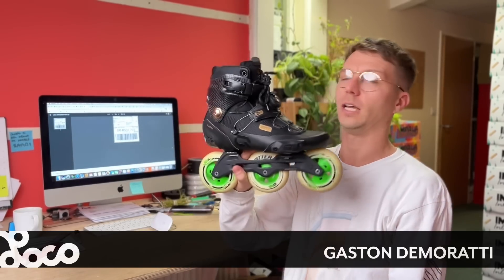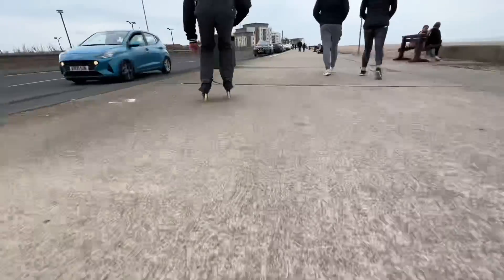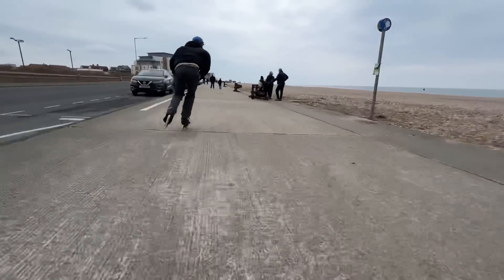Harry's here and he's got the Icon AG10. Gaston's got the TR10, and I've got the AG20. They're slightly different, but we took them out and used them for different use cases. Harry did some wizard skating on them because they've got the carbon fibre cuff, I did aggressive on mine, and Gaston did some speed and recreational skating, trying to go as fast as possible.